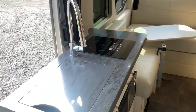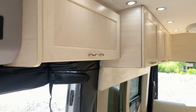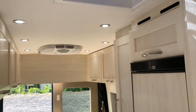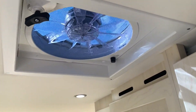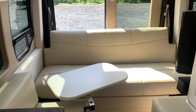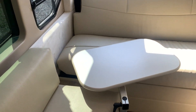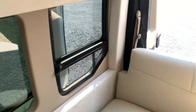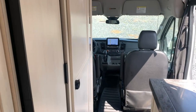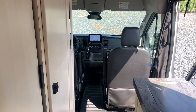This is the PleasureWay OnTour 2.0 here at Fretz RV of Southerton, Pennsylvania. My name is Bronson. If you have any more questions, feel free to reach out to me in the comments or give me a call at the dealership — I'm glad to help. If you liked the video and enjoyed it, be sure to subscribe. I'll have plenty more Class A, B, C trailers, fifth wheels, hybrids — you name it, come to the channel. We'll see you in the next one, thanks a lot.